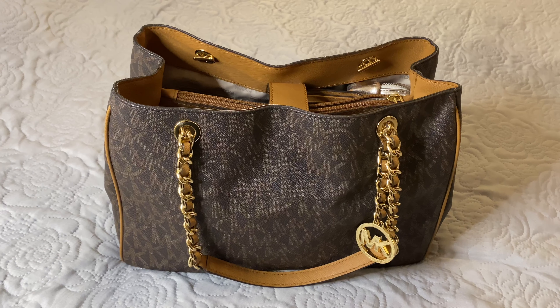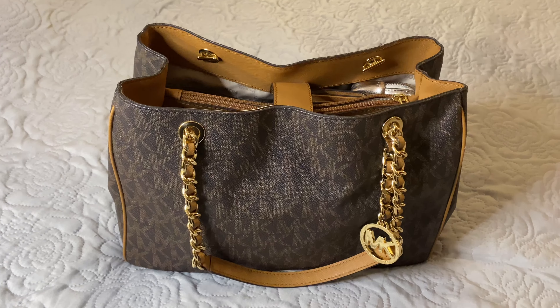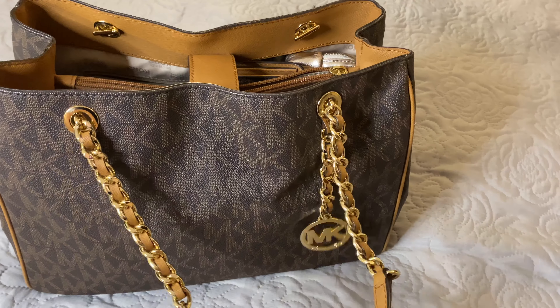Hello everybody, welcome back to my channel. Tonight I've come on to show you the bag that I used today. This is a bag that I've had in my collection — it's one of my favorite Michael Kors bags.